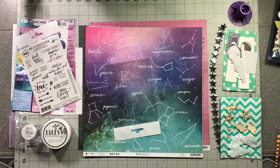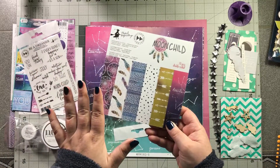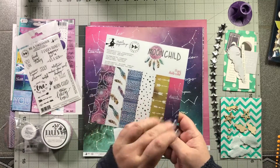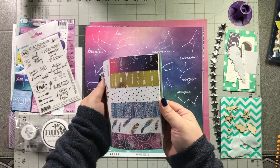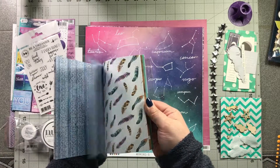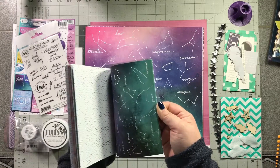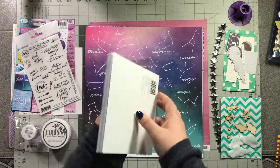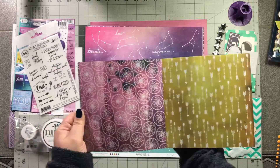Oh, I also forgot to pull out — I got the entire six by six paper pack. There are six designs in this entire thing, so you get several of each design, which is great because if you wanted to make cards this would be perfect. They're all double-sided — look at that, it's gorgeous.